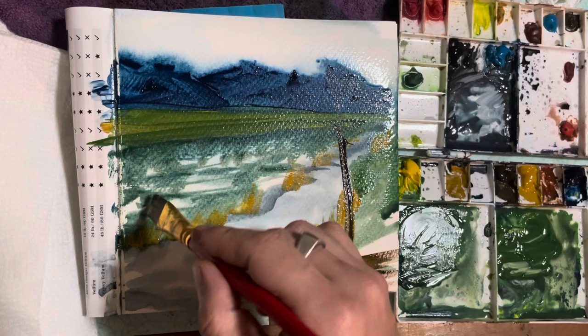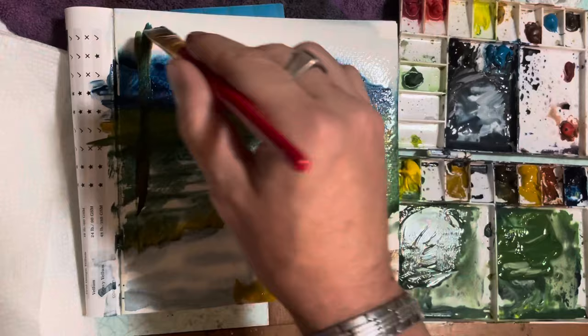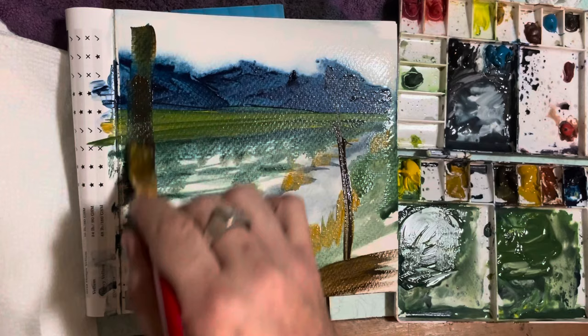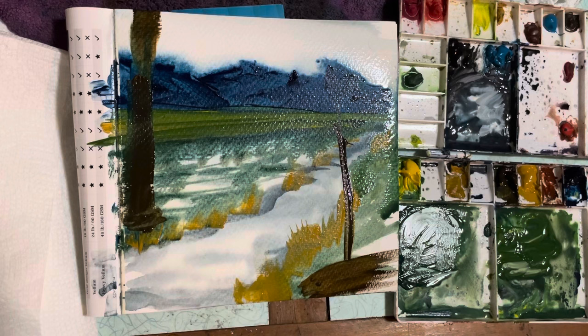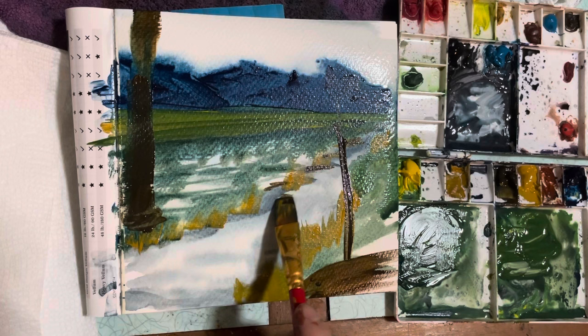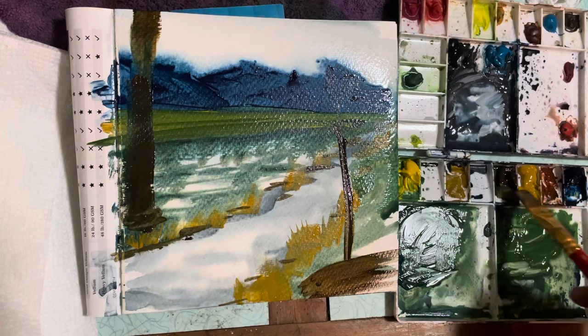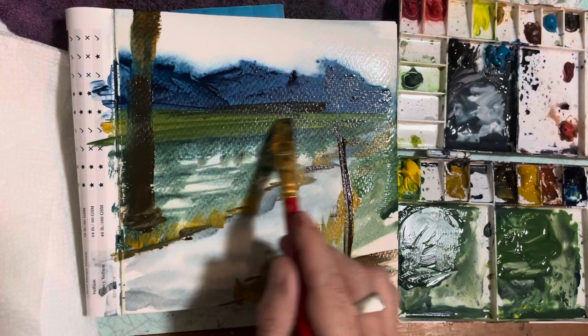Over here I'm doing another tree. I was going to do a thin tree, but as I was painting I was thinking, no — maybe I want this tree to look more closer, up front. So I made it wider and taller. It does kind of mix in with the other colors, the green and the blue. With some burnt umber I'm just outlining this little stream. I'm liking the way the water looks for the stream because I haven't done anything to it.